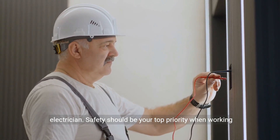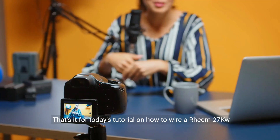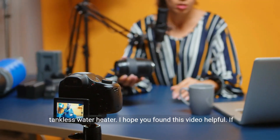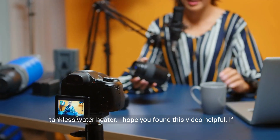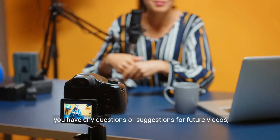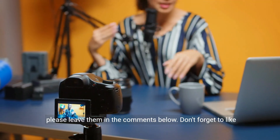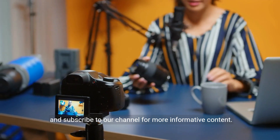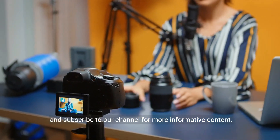Safety should be your top priority when working with electricity. That's it for today's tutorial on how to wire a Rheem 27 kW tankless water heater. I hope you found this video helpful. If you have any questions or suggestions for future videos, please leave them in the comments below. Don't forget to like and subscribe to our channel for more informative content. Thanks for watching.